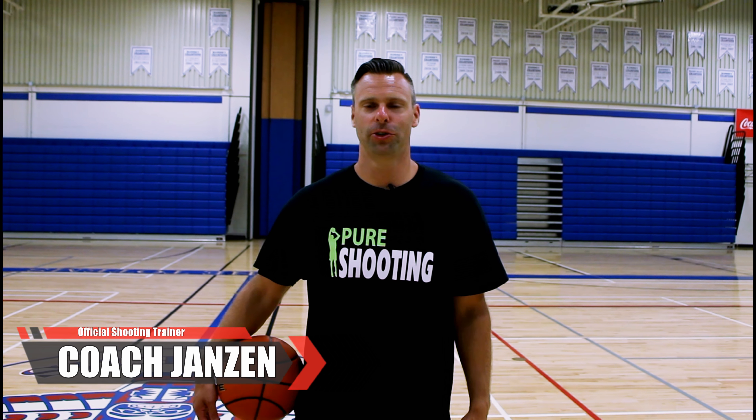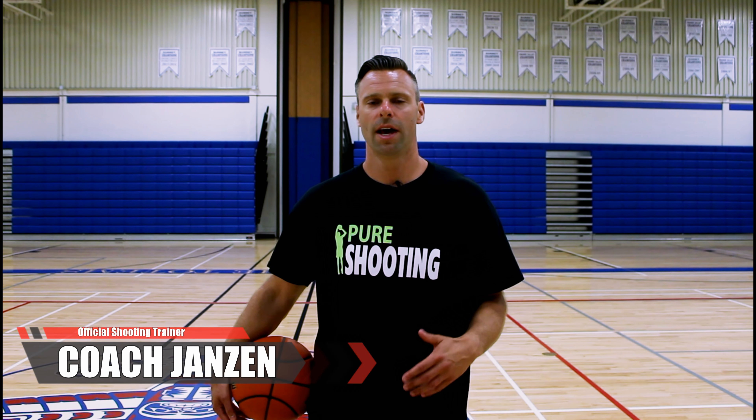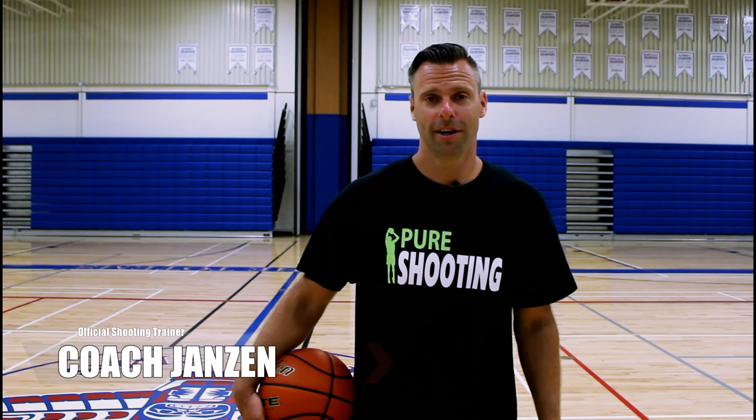Hey, this is Coach Jansen, official shooting trainer for Visionary Basketball. Today I'm going to give you a few tips and a shooting drill on how you can shoot better off the catch. Let's get to it.